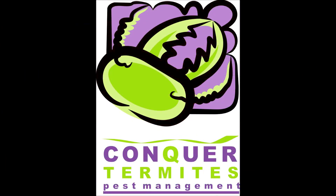In this video I'm going to be teaching you how to make your own termite detection tool. David Bell here from Conker Termites on the Gold Coast, teaching you, the homeowner, how to make something you can use to do your own termite inspection around your home.